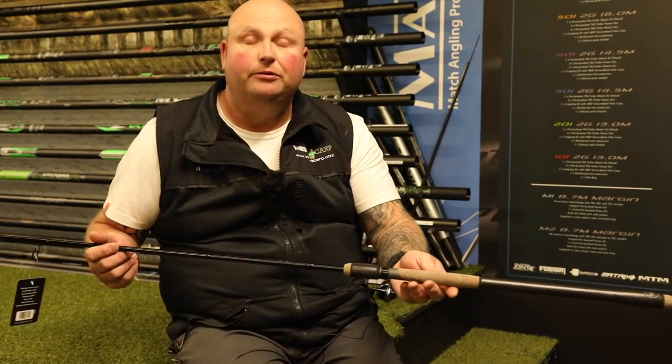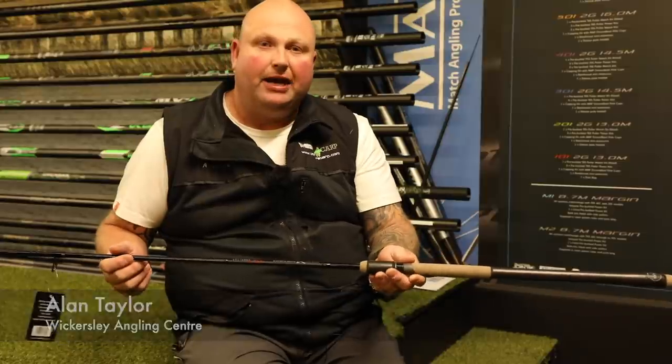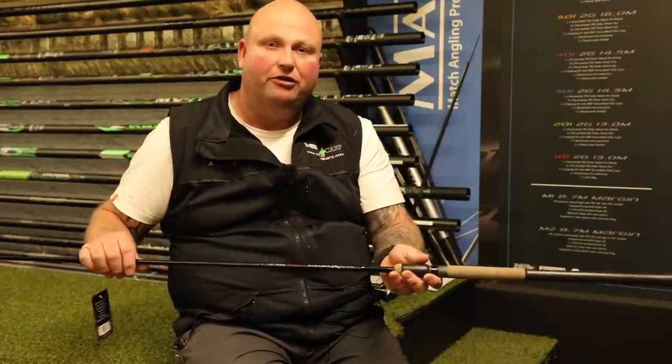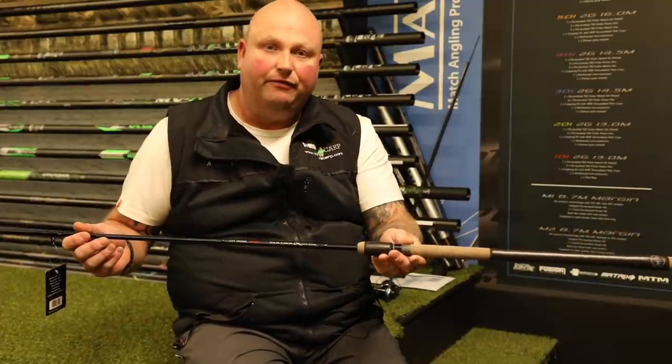Good afternoon ladies and gentlemen, it's Alan at Wickersley Angling Centre. Today I want to talk about one of my favourite rods that I use — it's the MAP Parabolic 11 foot feeder rod.